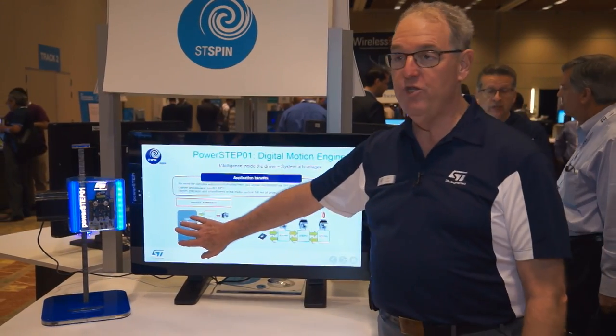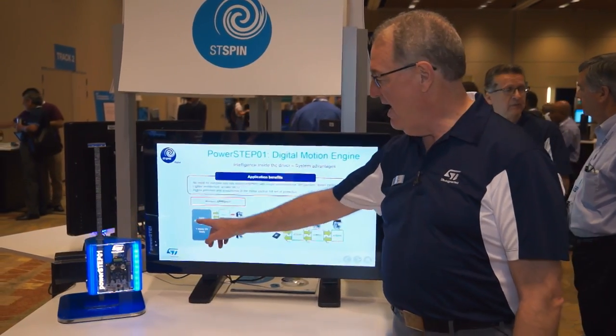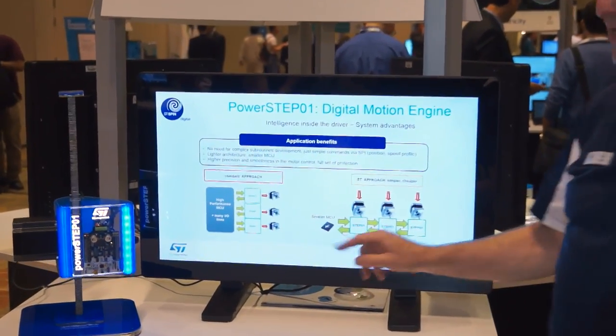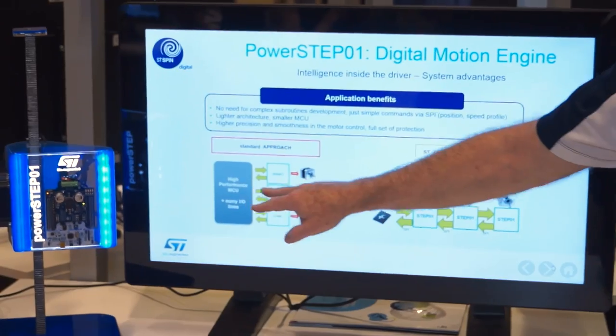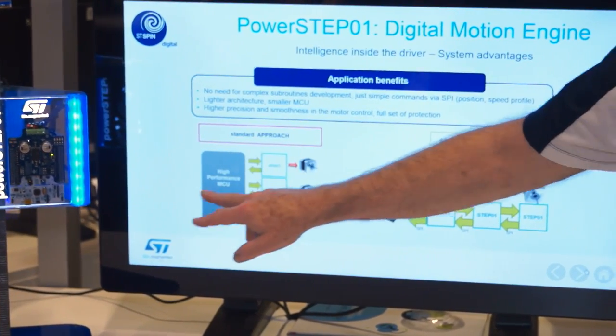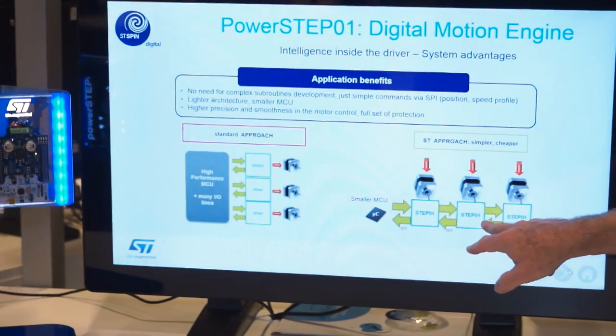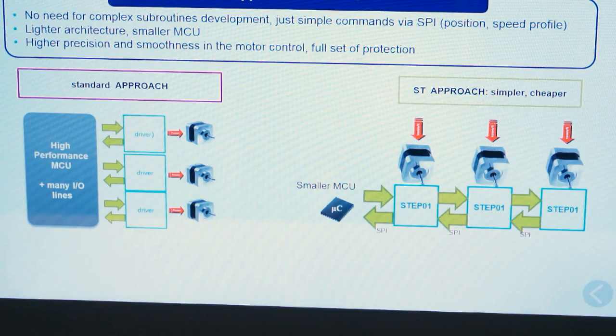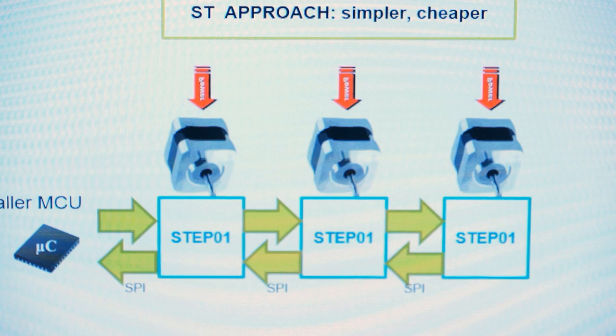When you use this device, you're going to use it with a microcontroller, and it communicates across a simple SPI interface. You can communicate with multiple axes either in parallel, or you can daisy chain the axes together so that you have one daisy chain of SPI to control multiple axes. For example, a 3D printer would have three axes to control, and you can see I've got three motor controls on here.